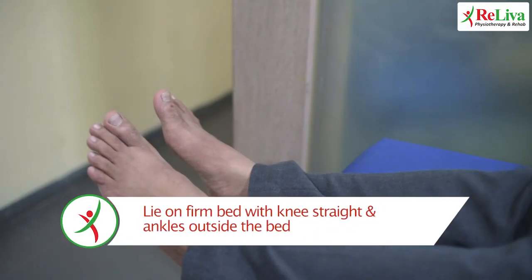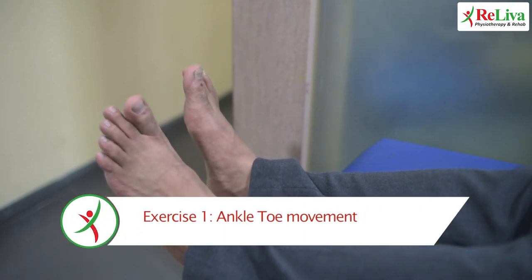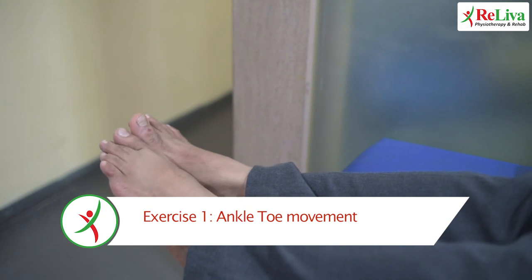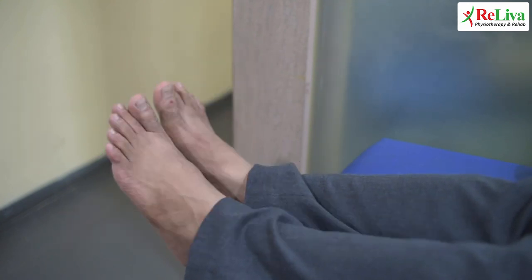For the first exercise, lie down on a firm bed with your knees straight and ankles outside the edge of the bed. Now move your ankle towards yourself and away from yourself. Do this 10 times, twice a day.